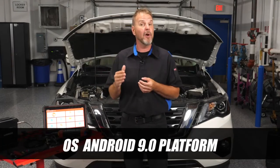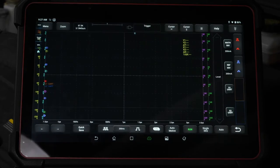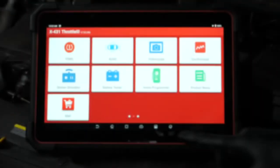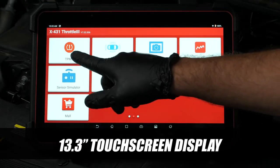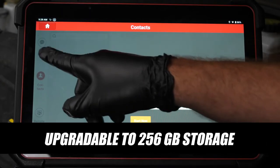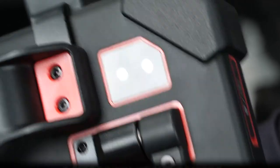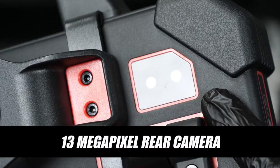The operating system is based on the Android 9.0 platform with a 2.0 GHz octa-core processor that delivers performance and speed. The display is a 13.3 inch responsive touchscreen. Memory capacity includes 8 gigabytes with up to an additional 256 gigabytes of storage. Camera functionality is an 8 megapixel front with 13 megapixel rear.